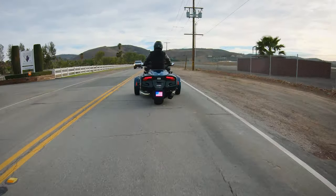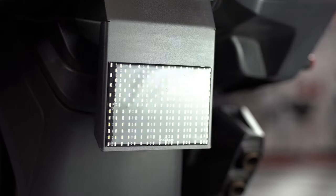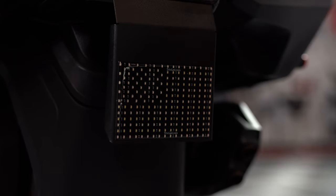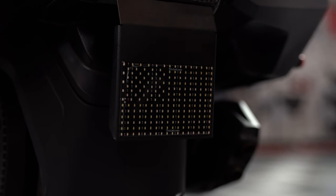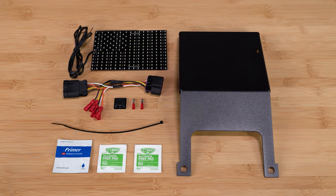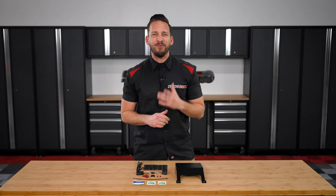As you can see, the LED flag is coated with a UV-resistant epoxy coating, giving it a nice smooth finish that makes it both easy to clean as well as protects the LEDs from mother nature. This kit includes a black powder-coated mounting bracket as well as all necessary wiring and hardware for straightforward installation. Now let's get started with the install.